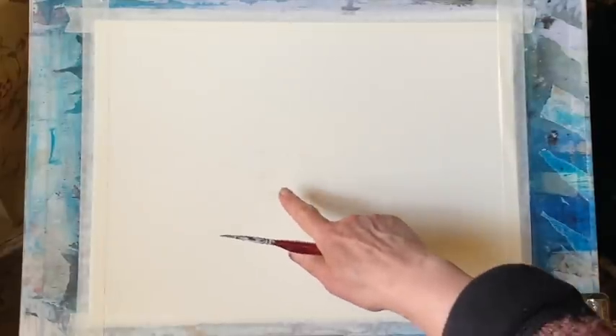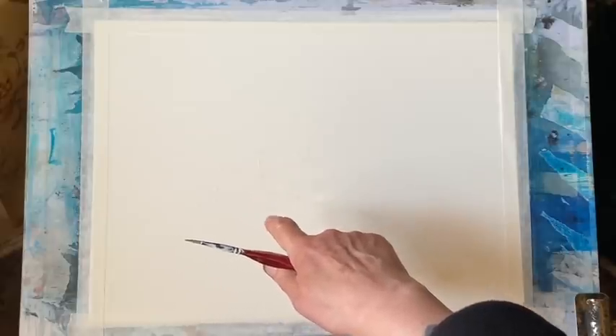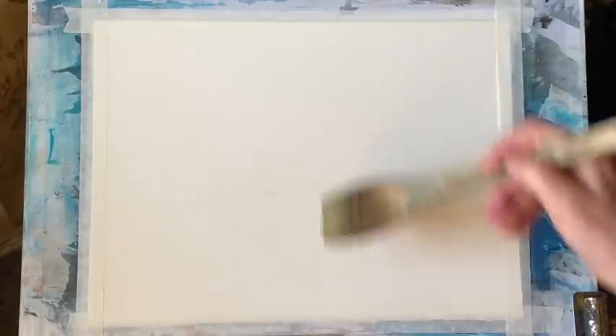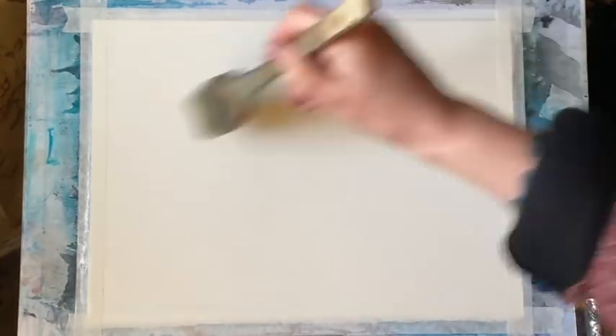I've got a piece of Saunders Waterford cold pressed paper, it's taped to my board and my board's at my usual angle of about 45 degrees. On my paper I've got some little dots and shapes, little round circles and blobs of masking fluid. My masking fluid is the same colour as the paper — I forgot to make sure of buying some that was slightly tinted. But rest assured it's there and as I paint you'll see the shapes I've painted in, just to preserve some of the white of the paper for painting in some really nice bright poppies a bit later on.